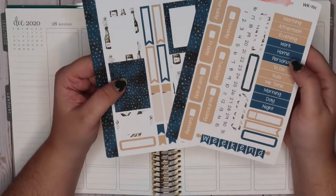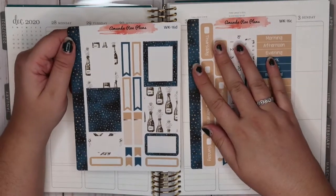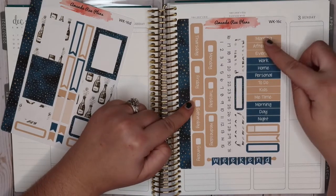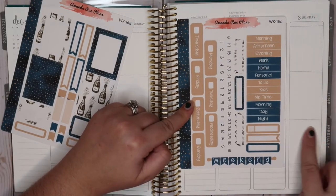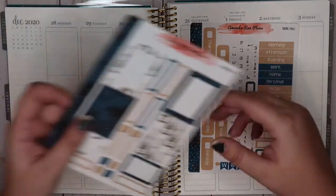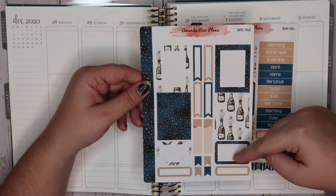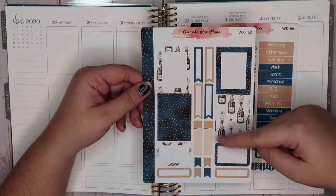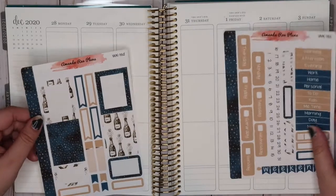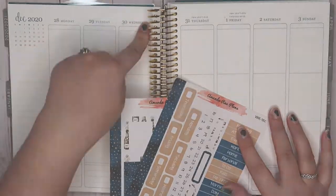I will be using my own kit. This is kit 16 and it is for the vertical planner. I have sheet C and D, which come with the headers and some headers for each vertical box. It comes with the weekend banner, a few stickers for appointments, and then sheet D has some more full boxes, flags, half boxes, and more appointment labels. There's also a washi sheet on the side that I'll be using. I'm going to speed up the first part while I plan off the top.